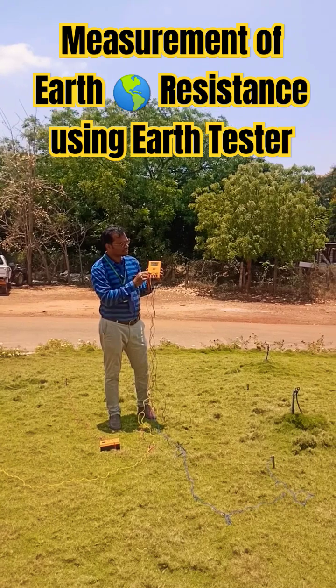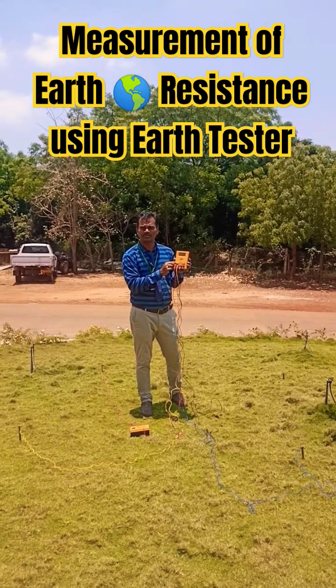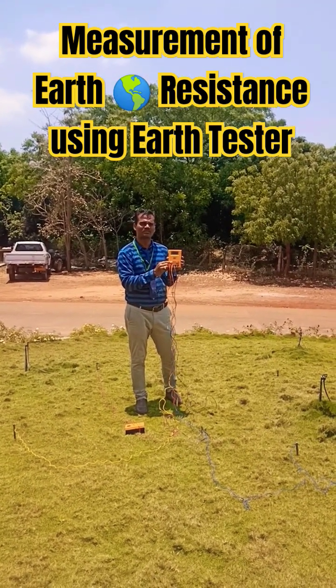As soon as you press this button, it is showing the resistance value obtained from this test, which is 1.73 ohms.